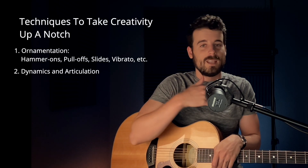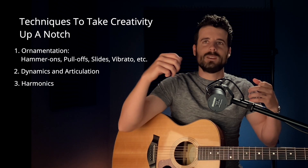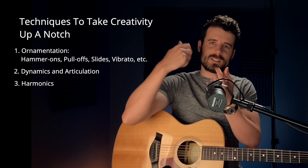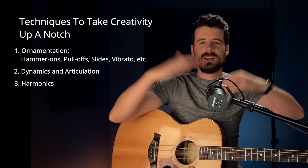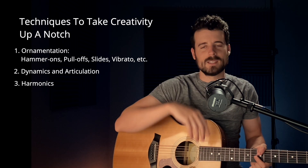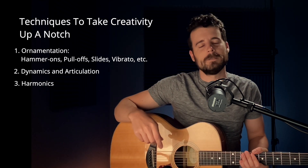The third thing we can do to really add some flare to a melody is using harmonics. When you pluck a string it's normally vibrating up and down, but if you stop the vibration in the middle, the string will start vibrating differently and you get a note that's one octave higher - in the case of a 12th fret harmonic, one octave higher than the note being played. You can really add a lot to a melody when you add in a harmonic at just the right moment.